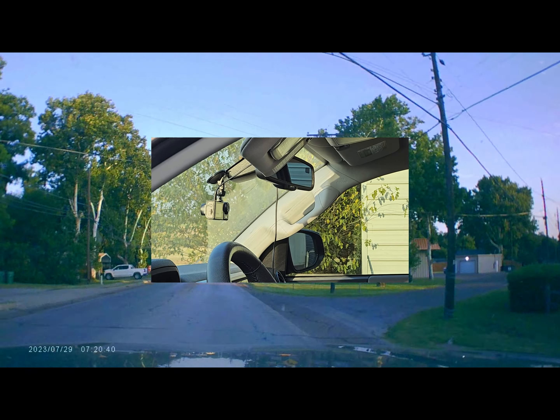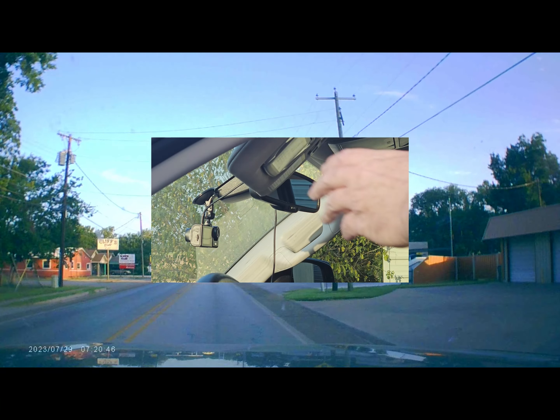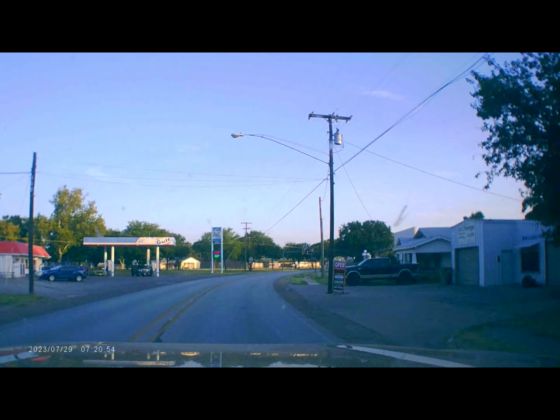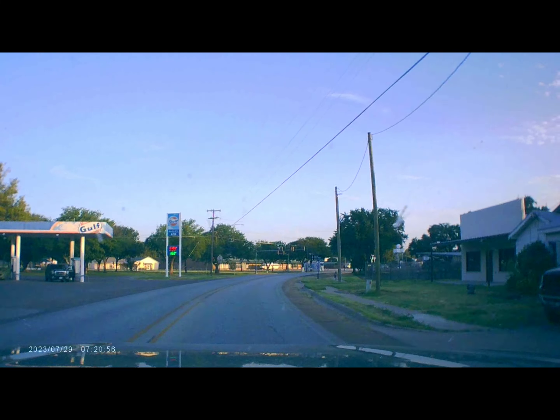The dash camera has been installed in my 2023 Toyota Tacoma for almost a month now. The Texas summer heat has been record-breaking in my area, ranging from 105 to 112 degrees Fahrenheit, or 40 to 44 degrees Celsius, and it hasn't failed to work yet.